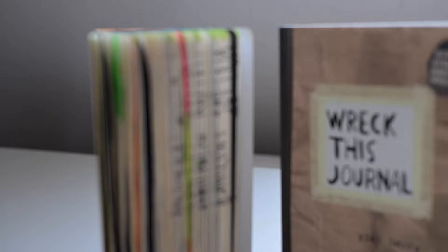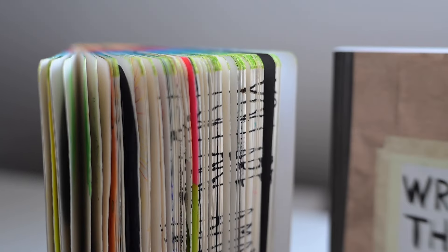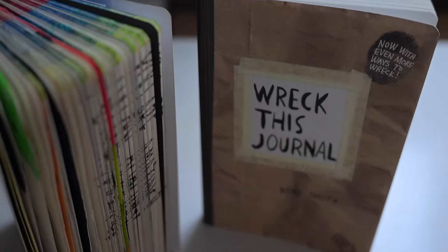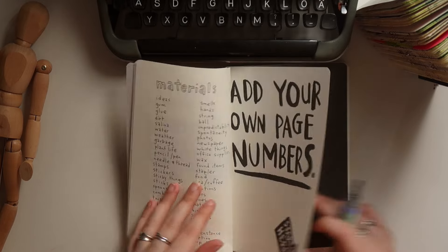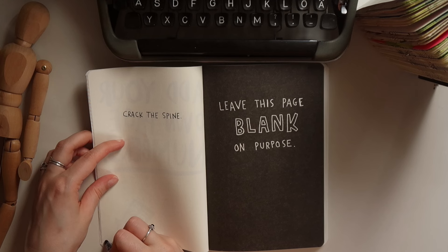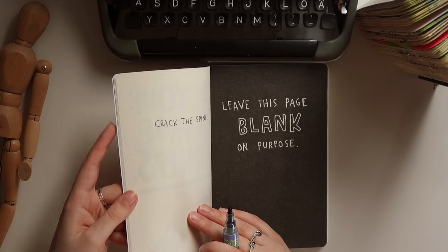We cracked the spine, so we can write our first page number on this page. Like I said, I want to add the numbers as I go to keep track of which order I completed the pages. So we did crack the spine for the first time — let's do a number one on this page. Those markers are so juicy!